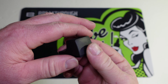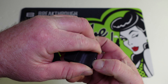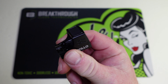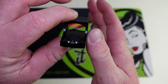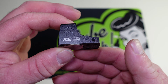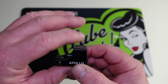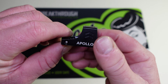This dot has a rubber weather shield cover on it that fits nice and tight. Getting that off, you can see this is a very small dot. It uses the RMS/RMSC footprint, similar to the 407k, the Swamp Fox Sentinel, or the Shield optic — so it's made more for a micro compact handgun.